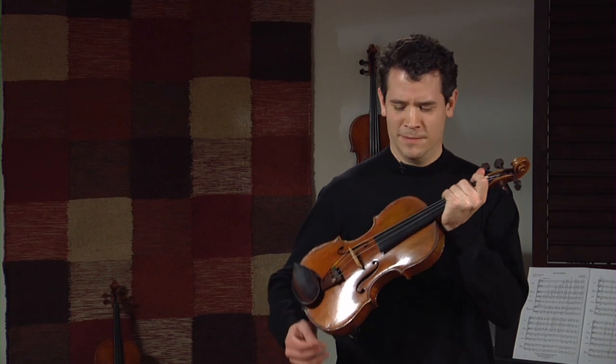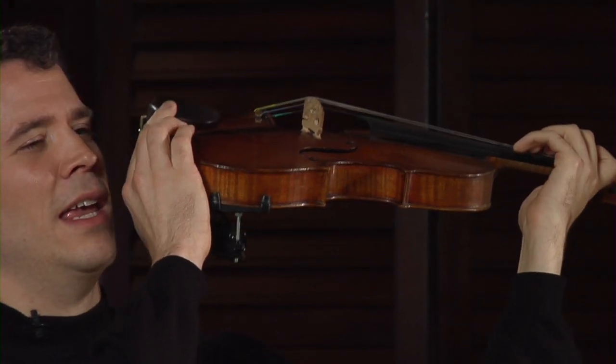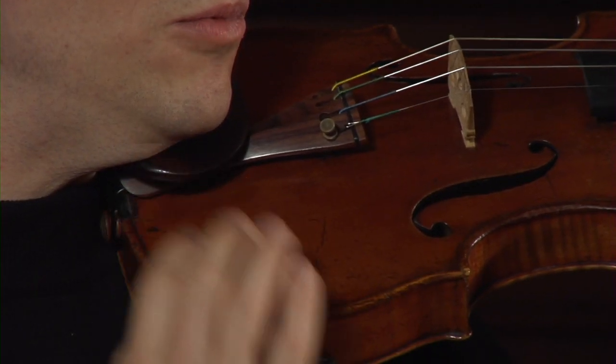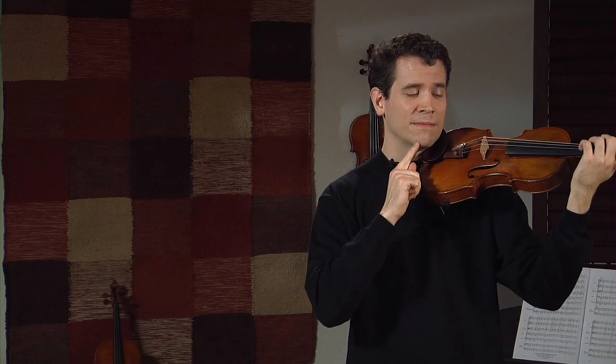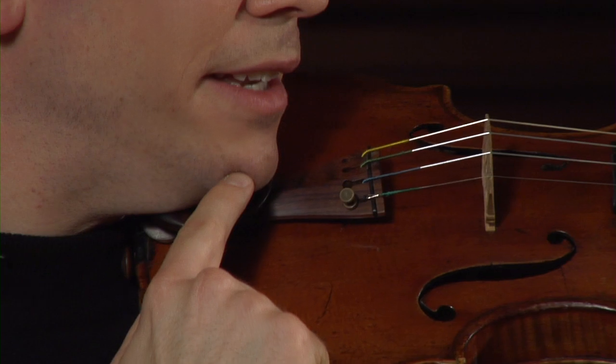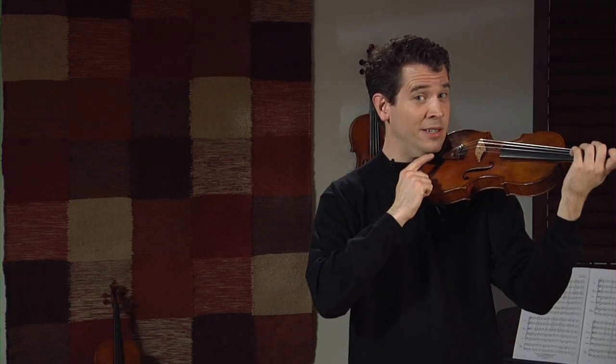Now we're going to take the violin from rest position to playing position. I'm going to bring the violin down so it's resting on my shoulder, which is a mass that is supporting my violin from underneath. I'm facing you right now and my nose is pointing directly to you, but I must turn my head so where my jaw and my chin meet the chin rest. And I'm going to naturally let my head weight sink into my chin rest.